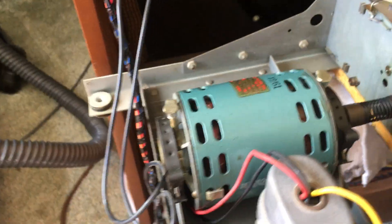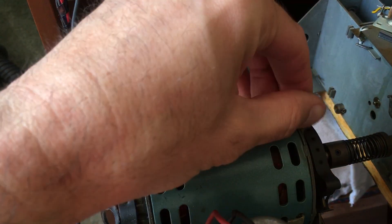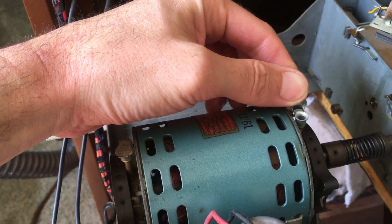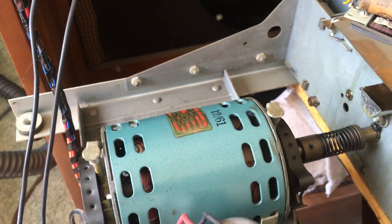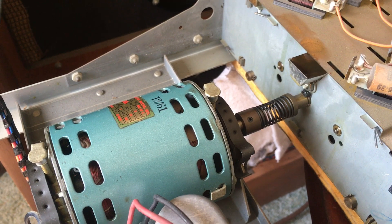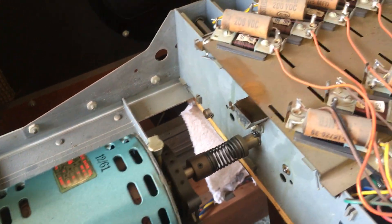I'll just show you a couple things while it's out. The main motor has two little oil caps here. This is one of the newer self-starting motors. Some of the older ones have a starter motor and a main motor, so this is both. These take about ten drops each — it doesn't need much.